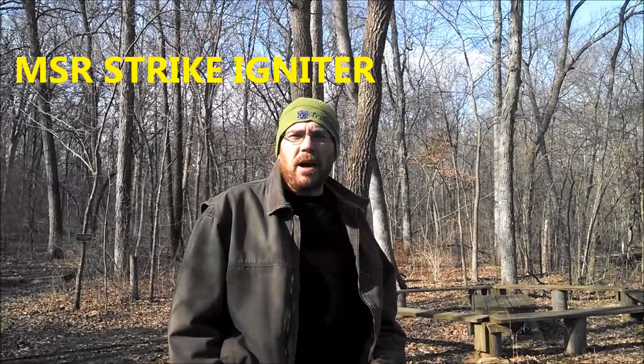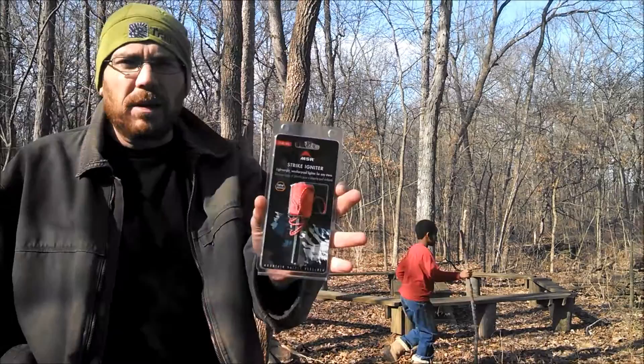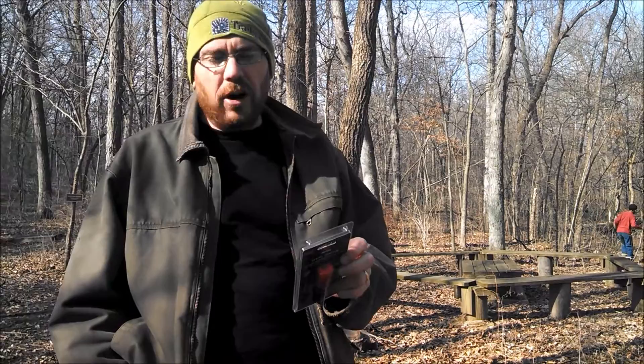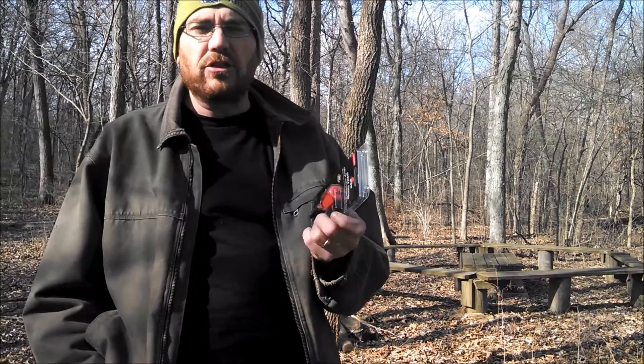It's Goose and I'm out on the Running Deer Trail with my kids and I've been asked to review the MSR Strike Igniter. I've already taken it out and played with it a little bit. It says it's a lightweight waterproof lighter for any stove. The claimed upsides are that it's moisture and pressure resistant, will last for 3,000 to 12,000 strikes, and will work with any stove including the MSR Reactor stove system. I've been asked to show how it works with a few other stoves.